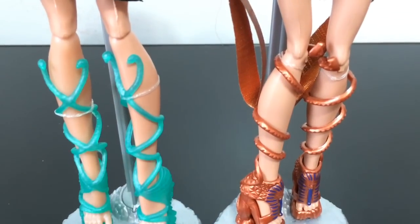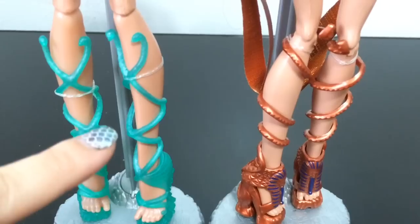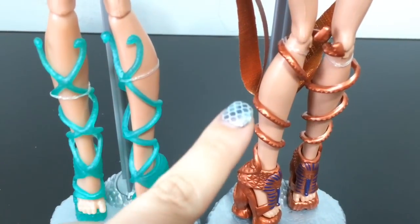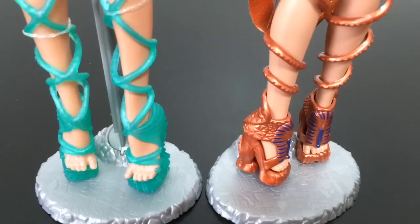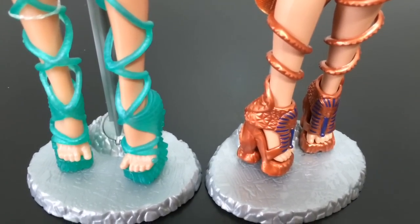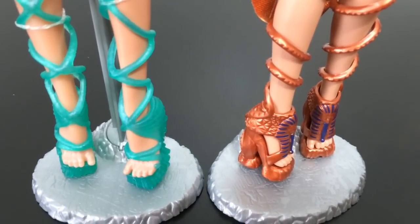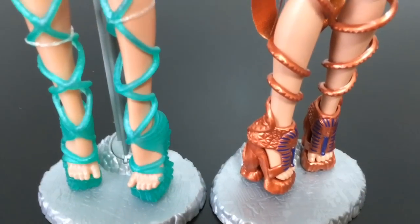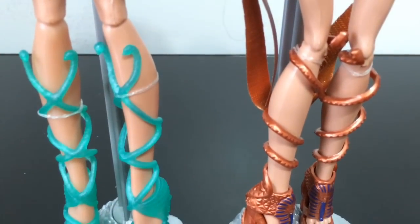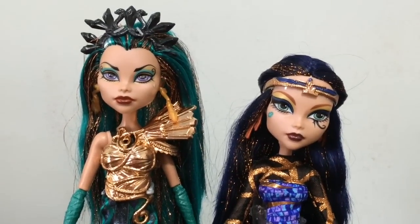Going into their shoes, they are strikingly similar — they both have snakes wrapping up their legs. Nephra has two different snakes criss-crossing, and Cleo has one. But their shoes are both really cool, sort of heeled sandals. If I had to choose one shoe, I think Cleo's is my favorite, because I really like the sphinx and the added detail with the blue in the front of the face. So yeah, they are really cool both together, and I am glad I have a set of the sisters finally.